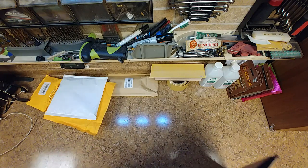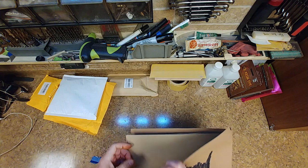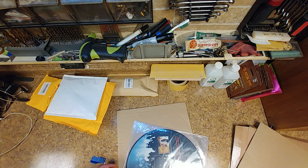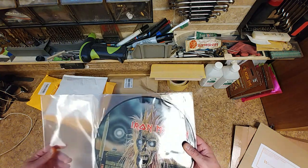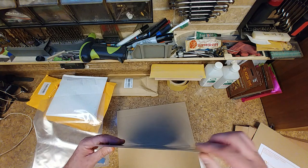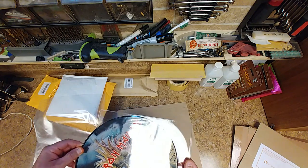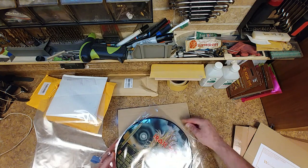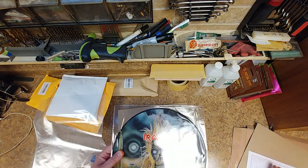Can we get a razor blade? Yep, another Iron Maiden — that's what that is, brand new, never been played, never been used. I was going to say never been opened, but it has. All right, another Maiden — I think this is the last one I'm gonna get though. I know I said that last time, didn't I?